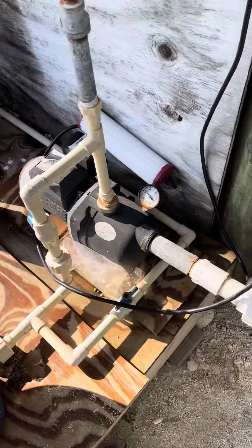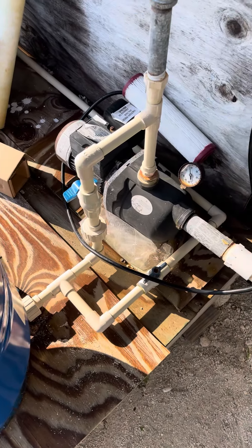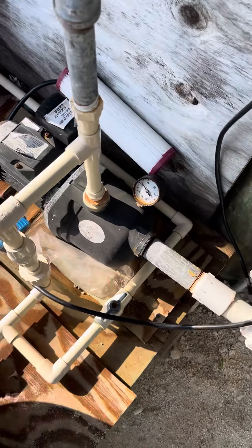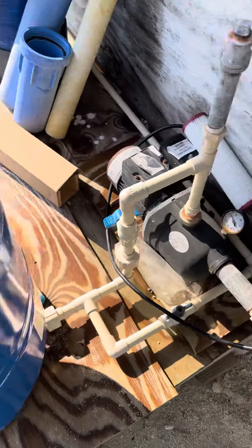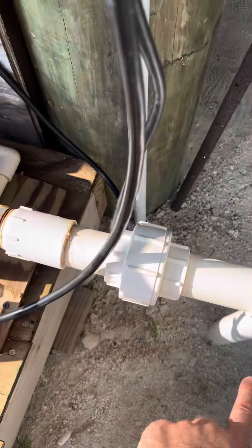It's not the pressure tank — we're isolating the pressure tank. It's still doing it. This is water that's escaping down there.